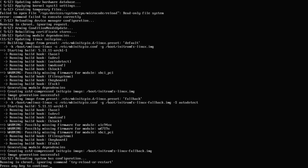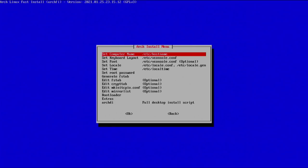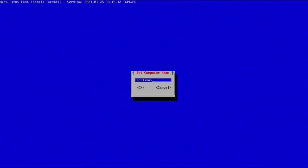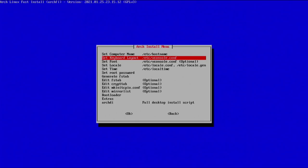Once installation is completely done, press any key to continue. The next option is to configure Arch Linux. Arch is technically installed, but we need to do this to make it bootable and ensure everything is set up properly. The first thing is to set a computer name — I'm going to call this one 'media' since I'll be using it as a media server. Hit OK. The keyboard layout and font default should be fine — US is already selected.